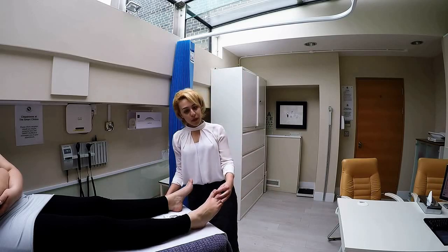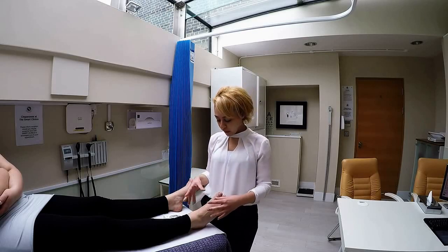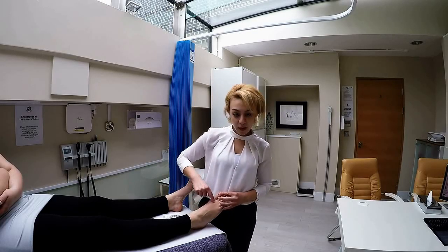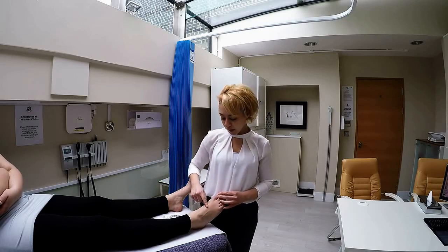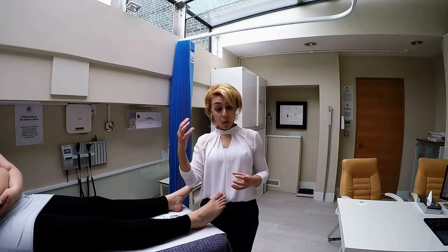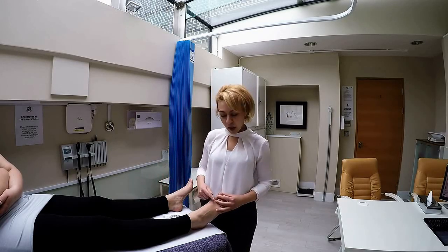A bunion forms because you get a muscular imbalance. You've got muscles in your foot — muscles on the inner side of the big toe joint and on the outer side of the big toe joint. You get this muscular imbalance where one muscle on one side of the joint becomes really strong and the other side becomes really weak.